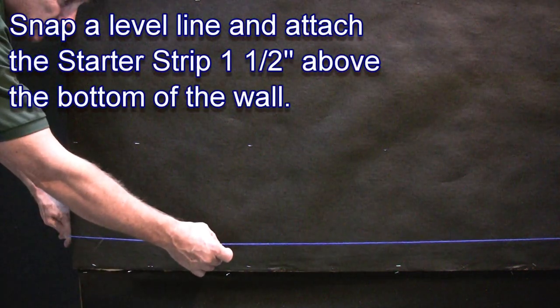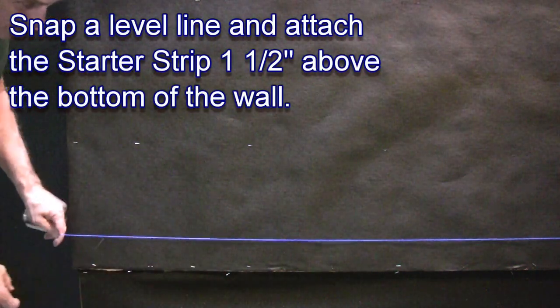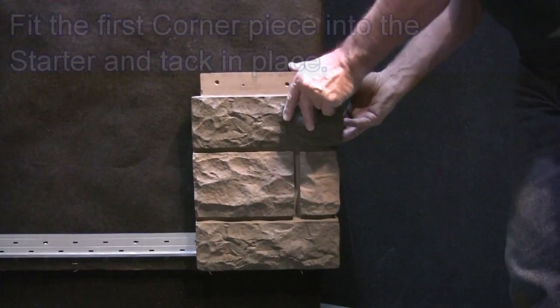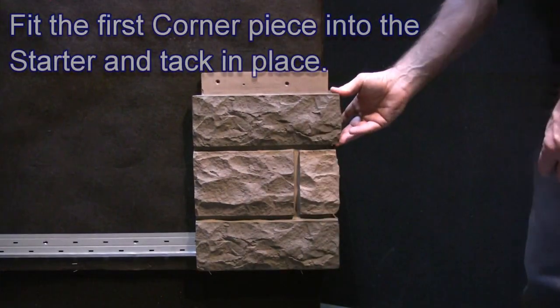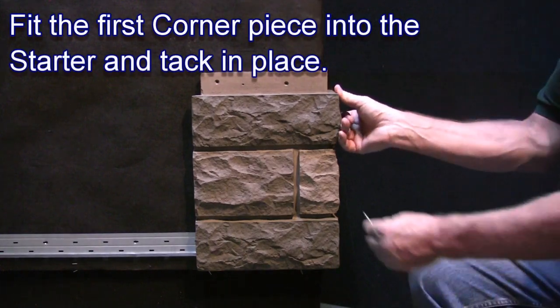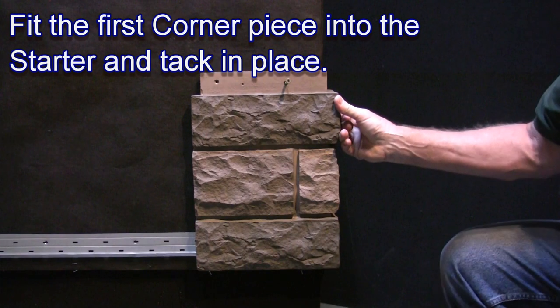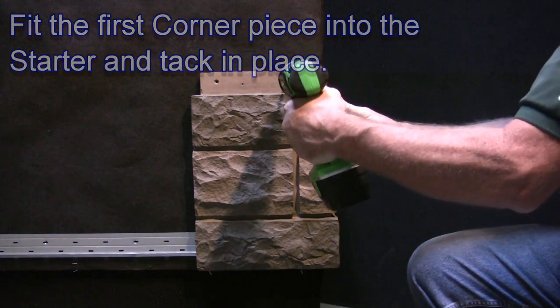Snap a level line and attach the starter strip one and a half inches above the bottom of the wall. Fit the first corner piece into the starter and tack into place. Let the corner be loose enough so that the panels can slide easily behind it.